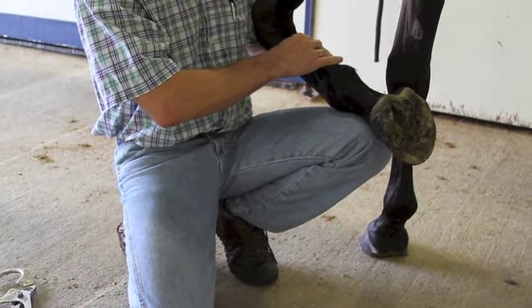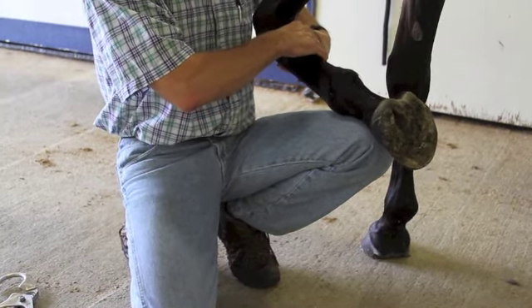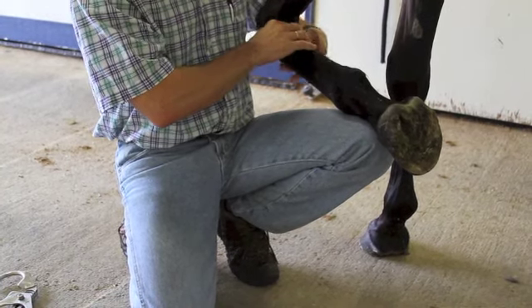Feeling for any swellings, trying to elicit any sort of obvious response. We're going to push in at the point of attachment to see if we get any sensitivities there as well.